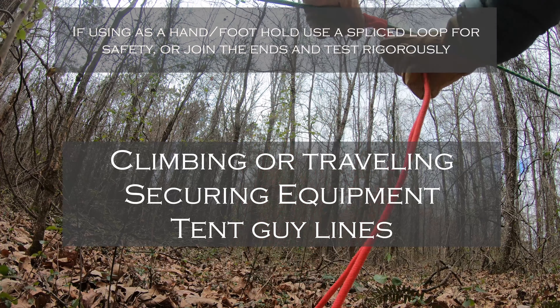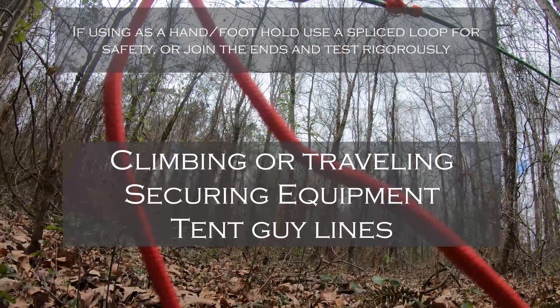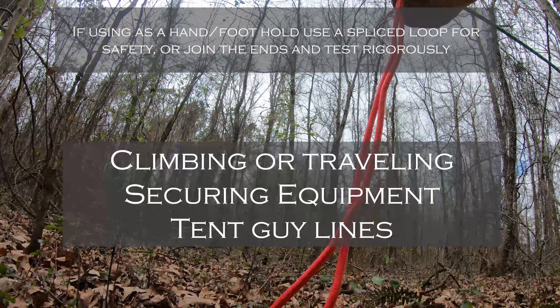Number one: when climbing or traveling along a rope, you can use it as a foothold or handhold. You can also use it for tensioning lines that need regular adjustment, like on a tent.